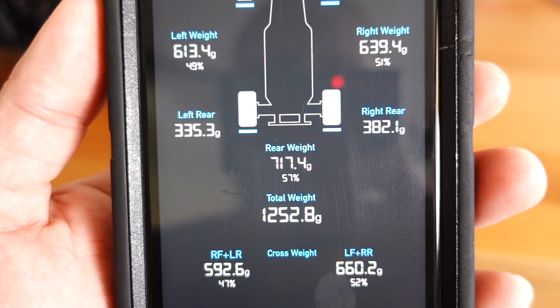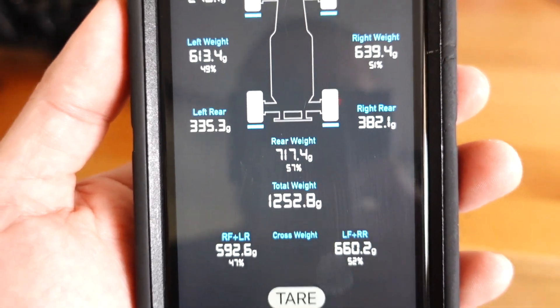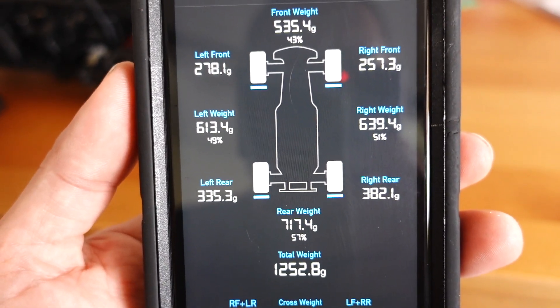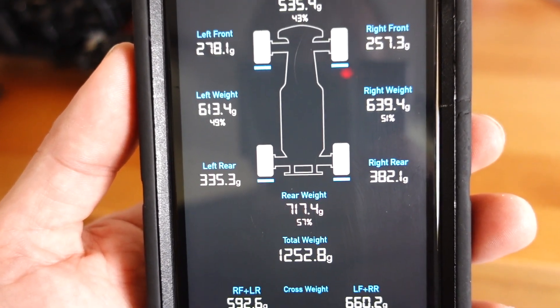The lower portion of the screen will cover both left and right individual weights, total rear weight, and total overall weight of all four scales. It's also going to give you a cross weight — that's right front/left rear versus left front/right rear — to show a percentage of how the chassis is biased. That will clue you into some of its driving characteristics, and if you find something you like you can begin to imitate that on other chassis, using their adjustments to move into a weight bias that suits your driving style.